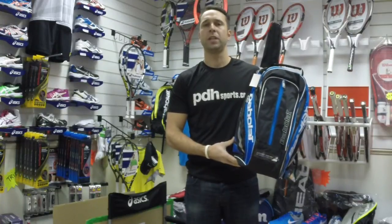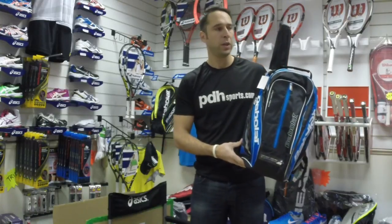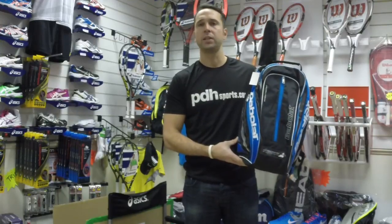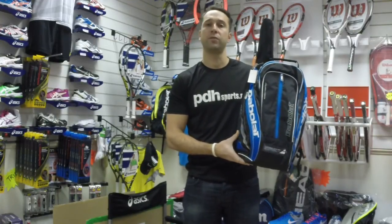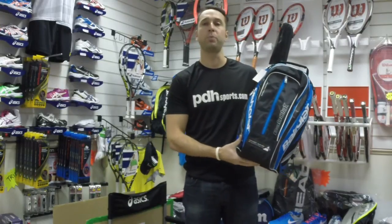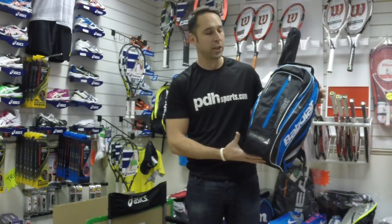Hi, I'm Paul from PDH Sports, the leading online racket specialist. I'm taking a look today at a new Babolat PureDrive backpack. This is a brand new range for the 2014-15 season. It's part of the PureDrive range — new PureDrive rackets have just come out and this bag ties in nicely with them.